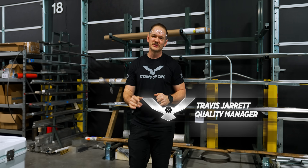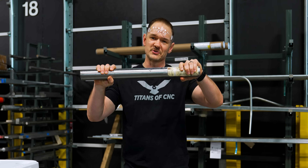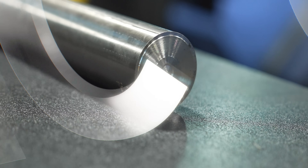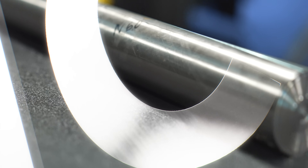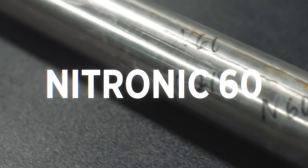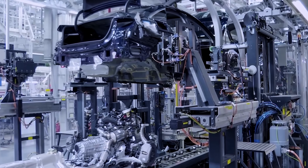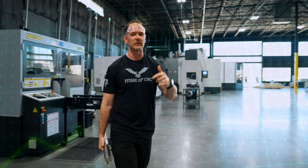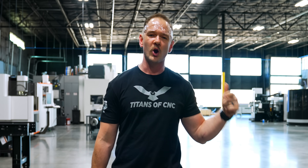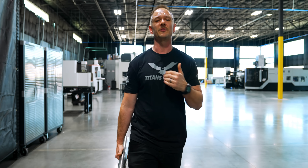Today we're going to do something you've never seen us do before, and that is machine Nitronic 60. Nitronic 60 has become pretty popular in the aerospace, automotive, and other industries today. It's grown in popularity, but before it did, we were cutting it in our very own shop and went through a lot of trials and tribulations. Today we want to share those things with you.